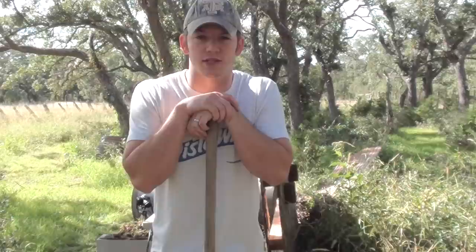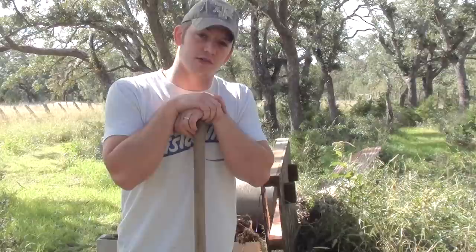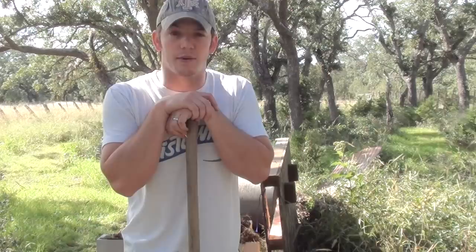Hey guys, welcome to Demolition Ranch. This is a continuation of our microwave series. After I posted the first episode, some commenters said there's already a YouTube channel that does a microwave series called 'Is It a Good Idea to Microwave This?' I never heard of them but they've pretty much done everything already - they have like 300 episodes. So I don't want to copy everything they've done; try to think of unique or more creative things to microwave.